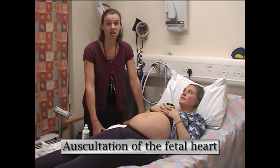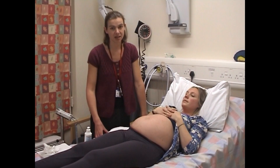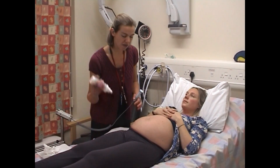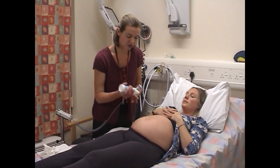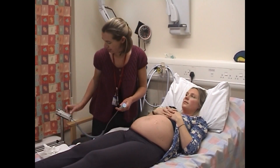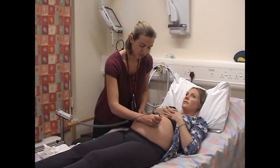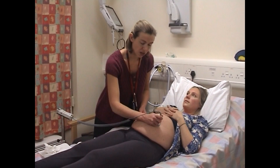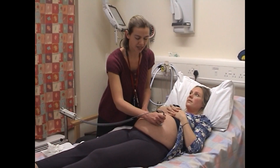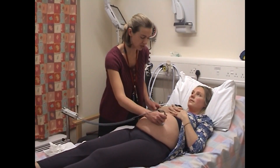The final part of the examination is auscultation. There are two ways to listen to the baby's heart: one is with a Pinard stethoscope, the other with a sonic aid. The baby's heart rate is best heard over the shoulder. Because this baby is breech and I can feel the back along here, I'm going to listen just here. The normal heart rate is between 110 and 160 beats a minute. If there's any doubt about whether this could actually be maternal pulse, it's important to check this.